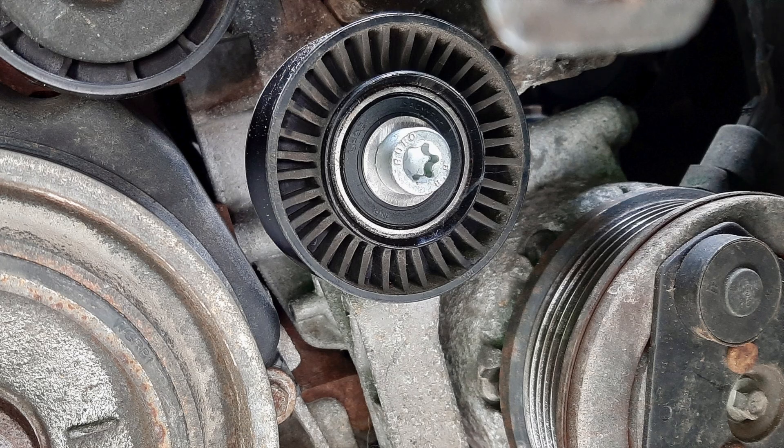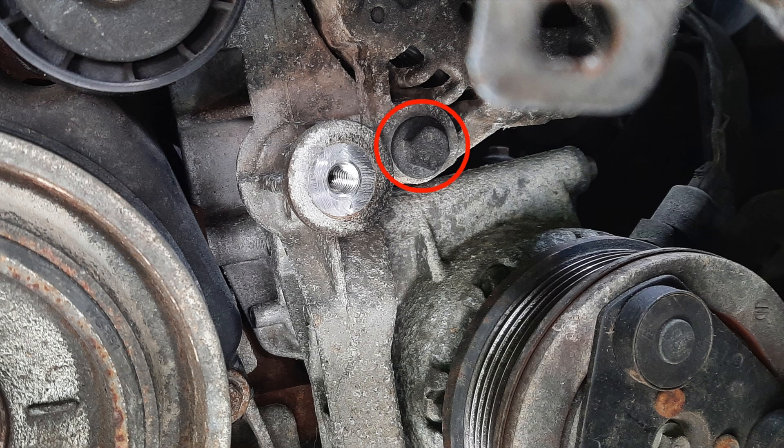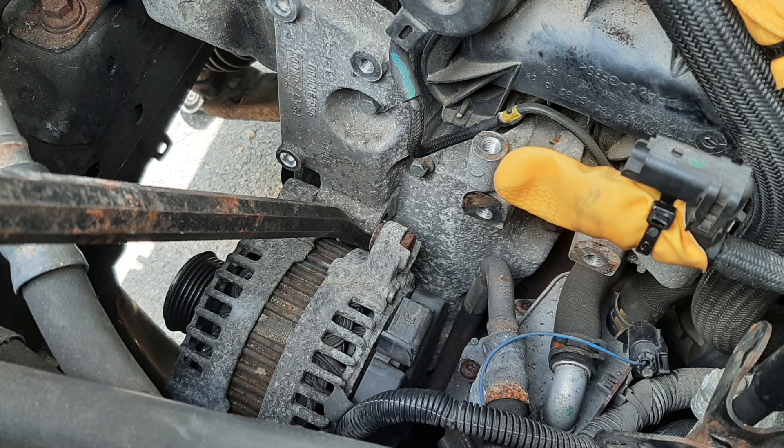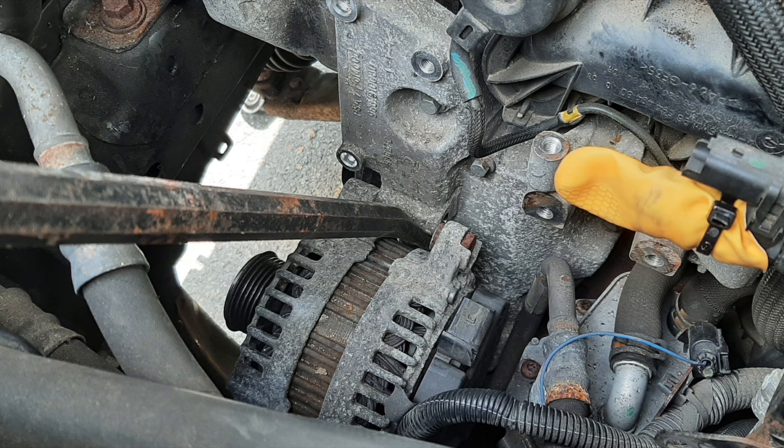The alternator itself is secured by two bolts. The top one is easily accessible. The bottom one is obscured by the idler on the fan belt. Once removed you can see the bolt to the right of it. With the bolts removed, a simple bit of leverage with a pry bar and the alternator will become free.